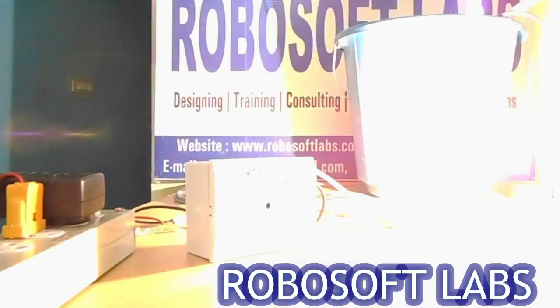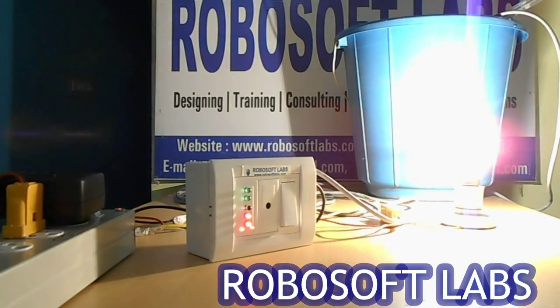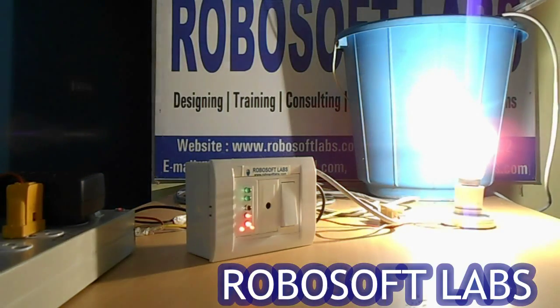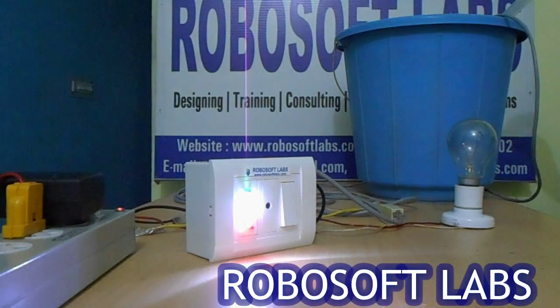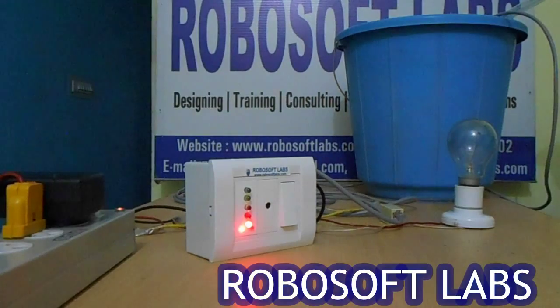One thing to note: if your tank is at 20%, in most parts of India water supply comes at a particular time duration. In those areas, you have the option to switch on your motor manually through the switch provided on this board.